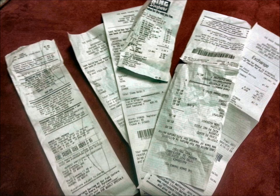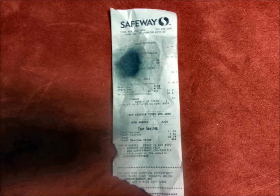Most receipts these days are printed on heat-sensitive thermal paper. Gather a bunch of them and test them in a microwave to see if they are sensitive to microwave wavelengths. A 30 to 45 second exposure should tell you which ones are the most sensitive. Select several of the most sensitive type and scotch tape them together side by side in two or three places so that they cover an area slightly larger than an 8.5 by 11 piece of paper.